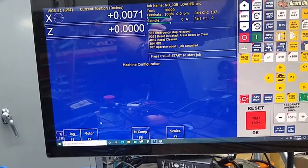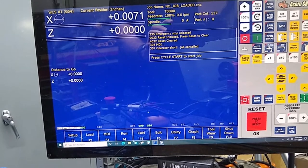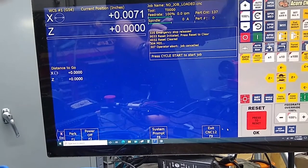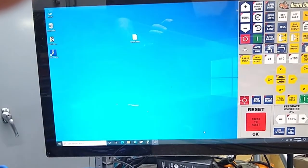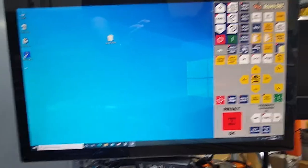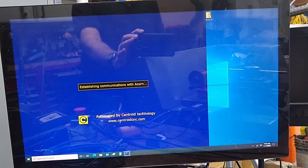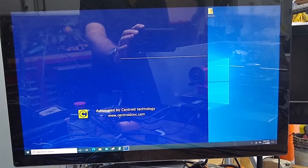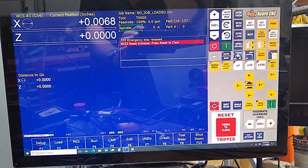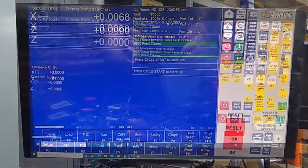Enter, save it, escape, escape, escape, and shut down CNC12, exit. Restart — you may have to do this several times to really get it in as close as you can. Reset. You can see up there it says off by six thousandths eight tenths.